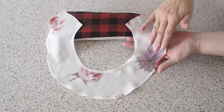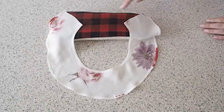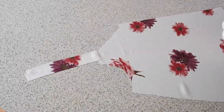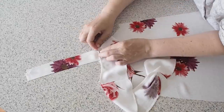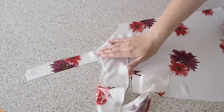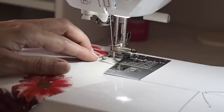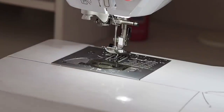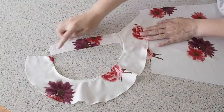So that completes the prep work for this flounce — it's now ready to be added to my bodice. I'm laying it wrong side of flounce to right side of bodice, lining it up with the neckline and pinning into place. Backstitching to start, sewing about a millimetre or so within my seam allowance, and backstitching to finish. Now that that's done, I'm ready to add this whole piece to my back.